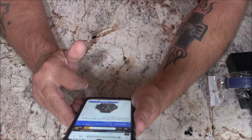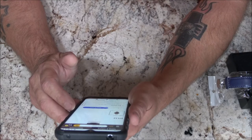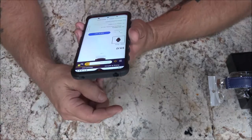So there you go — $11.12 and free shipping. Pickup is not available, which tells you right there they don't have them in stores.